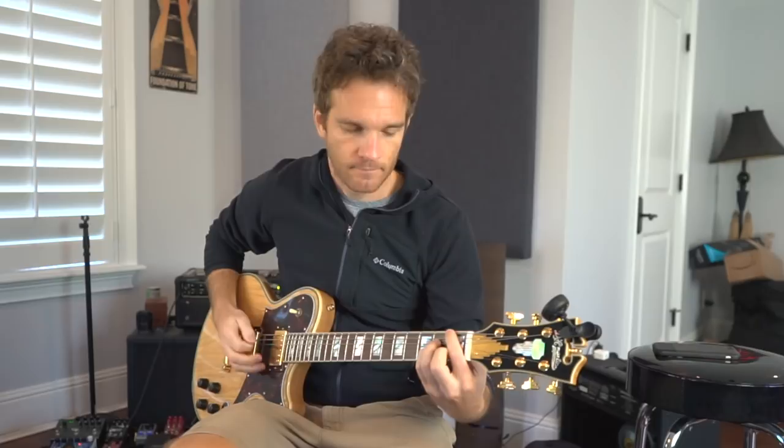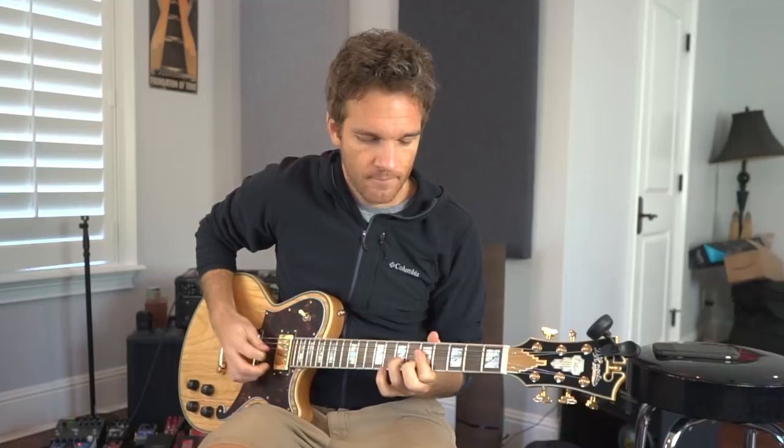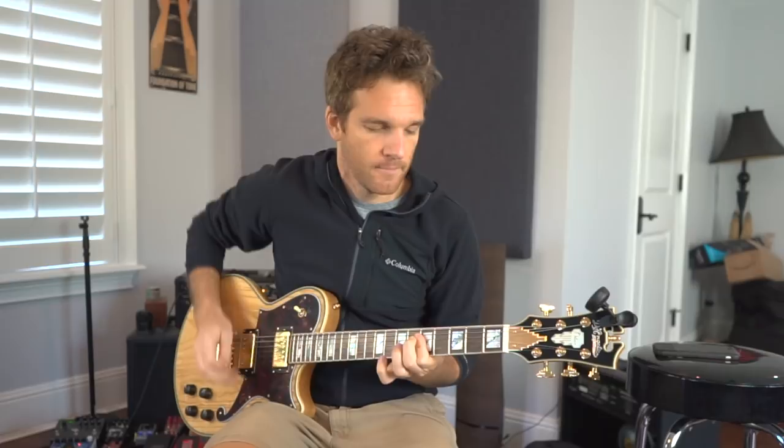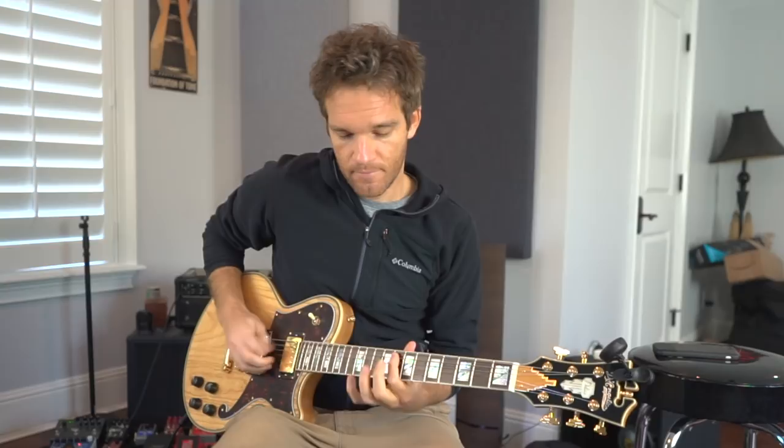Now I have something musical over that percussion track. This is just kind of an A minor, G, F thing that I have going on. And then once I have that, I can start practicing stuff in a tighter way — like scale stuff, double stops, arpeggio stuff, chord voicings.